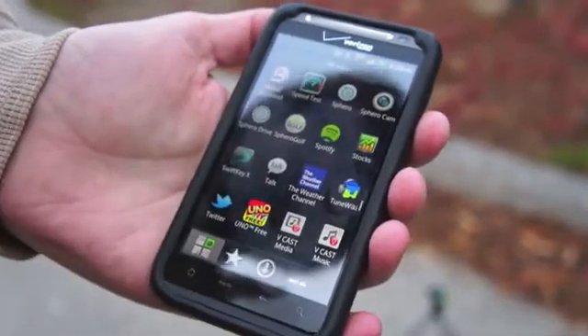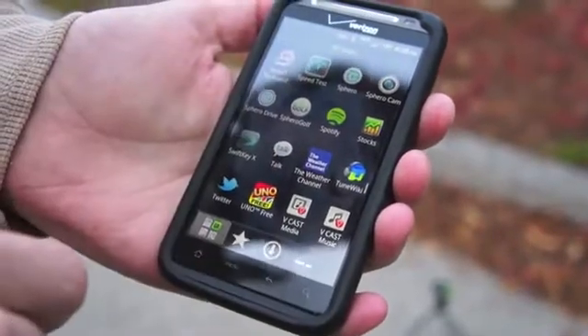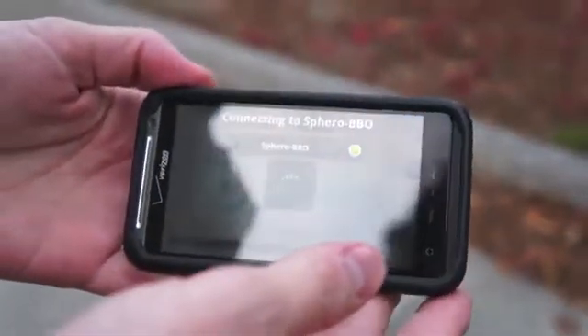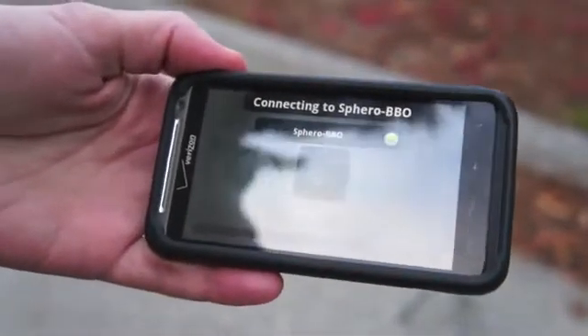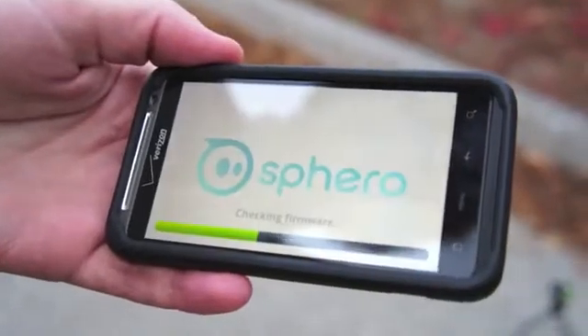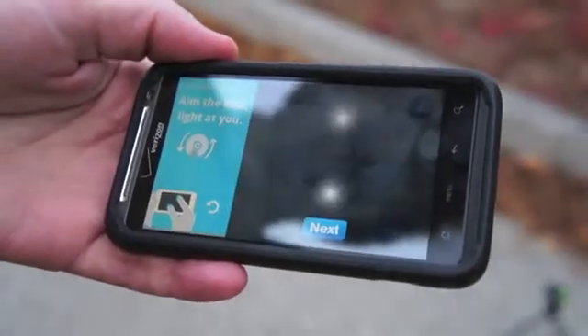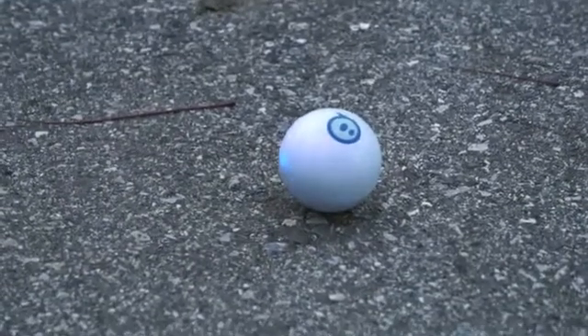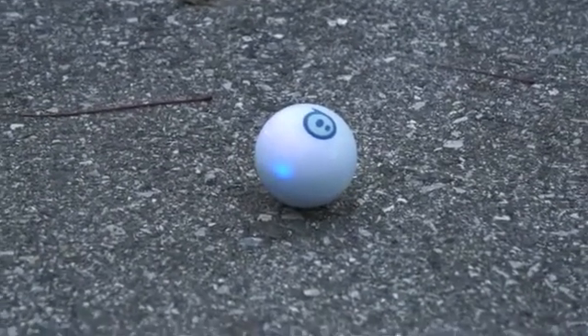Hey guys, Michael with Engadget and I'm here to walk you through what it's like to play with Sphero, the remote-controlled ball from Orbotics. Sphero is controlled with Bluetooth and it connects to your phone by opening up any of the apps. Now this first app we're going to look at is the Sphero app, the main app that accomplishes firmware updates in addition to tutorials.